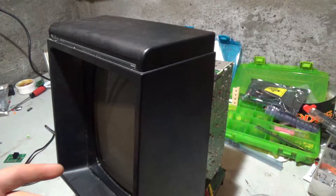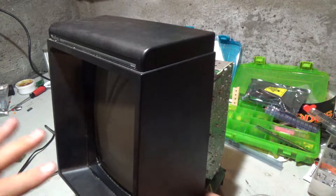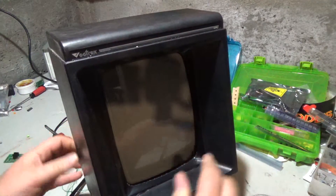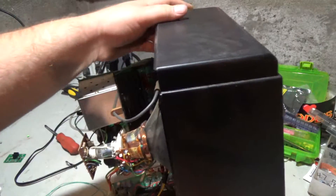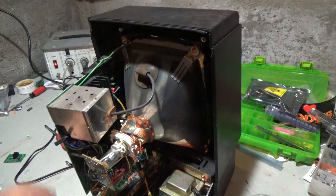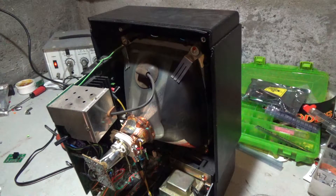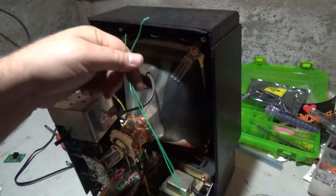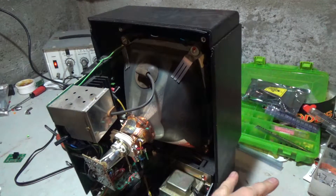If you guys watch my channel, you may have known that I put this Vectrex inside an arcade cabinet and figured out how to make it display on a larger screen. I've already done a few things to this Vectrex, like these are actually wires that go to an external speaker, so I'm going to have to set the speaker to the side here.